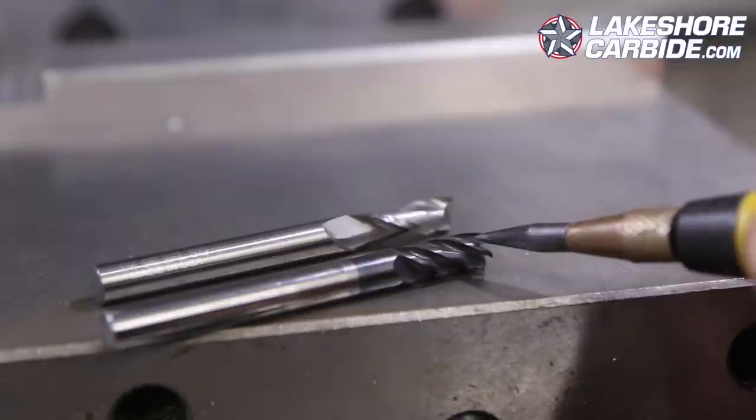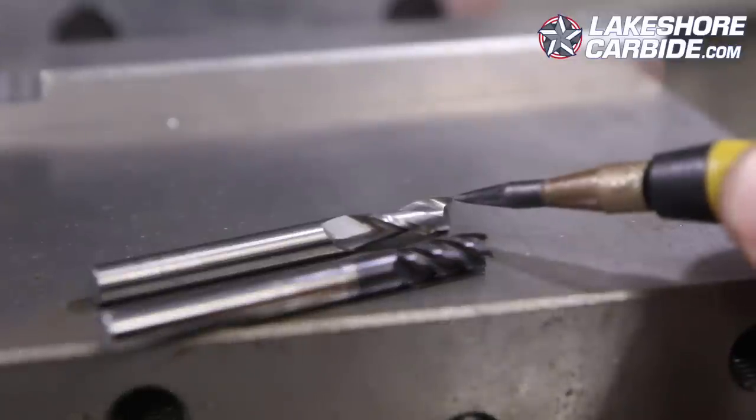Four flute is better for steel — not surprisingly — because of the rigidity from the thicker core. You also have a shallower gullet, which means the actual tooth itself has more rigidity and strength to cut through and shear off material as you're cutting through steel.